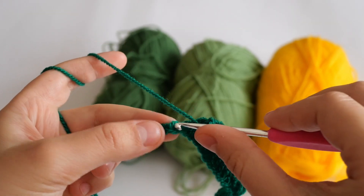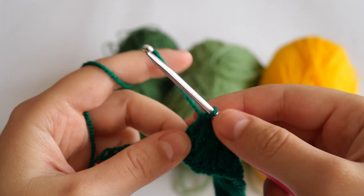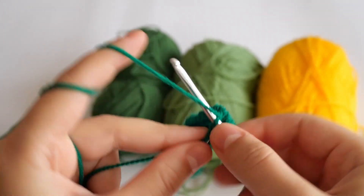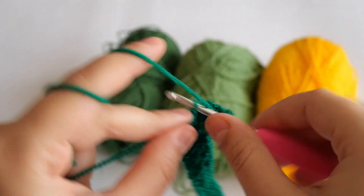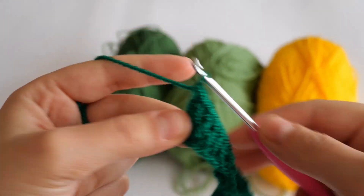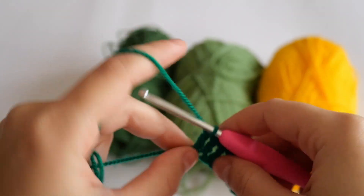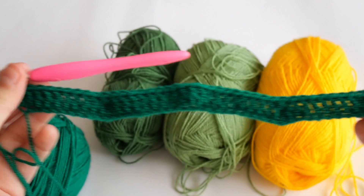Now make eight double crochets in the next eight stitches. In this last stitch we're going to make two double crochets in the same stitch — make one and then the second one in the same exact stitch. This is the first row and it's so wavy.